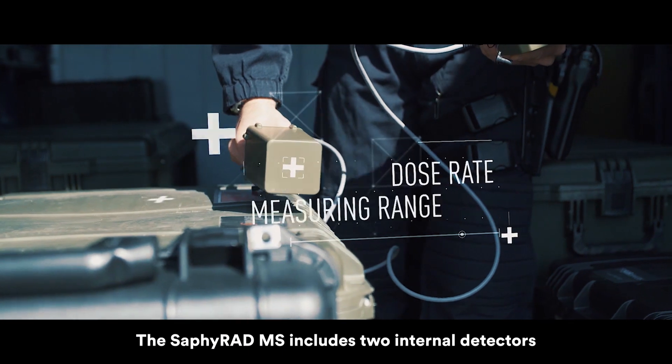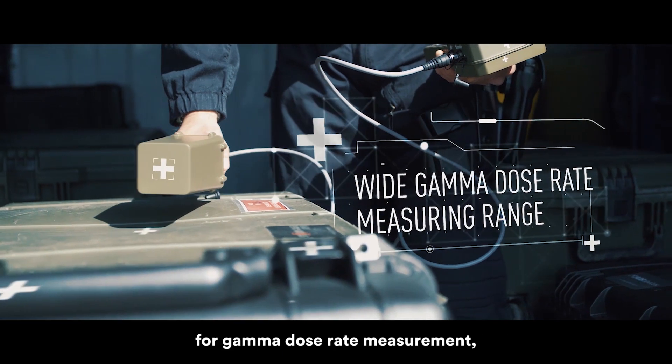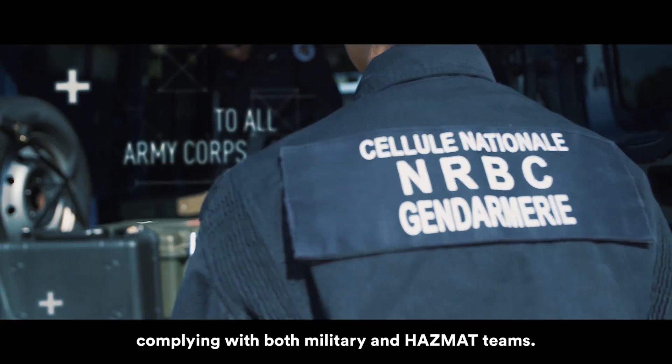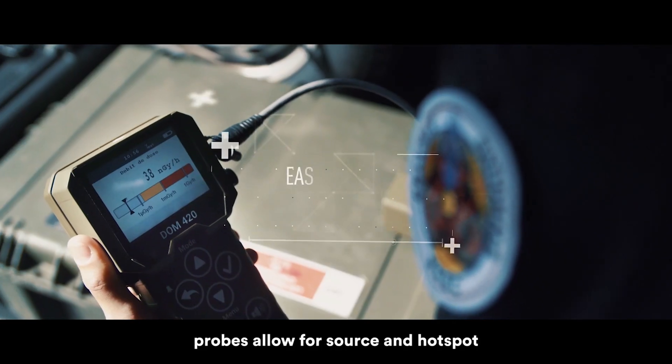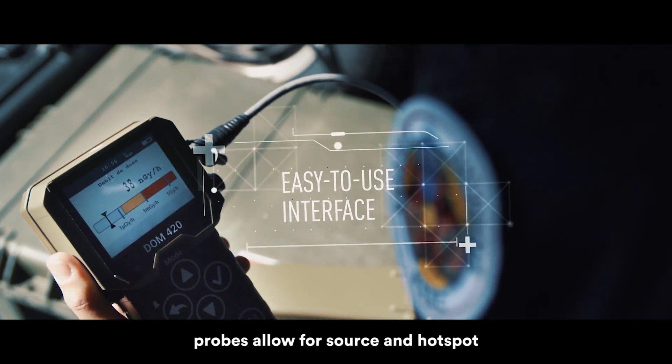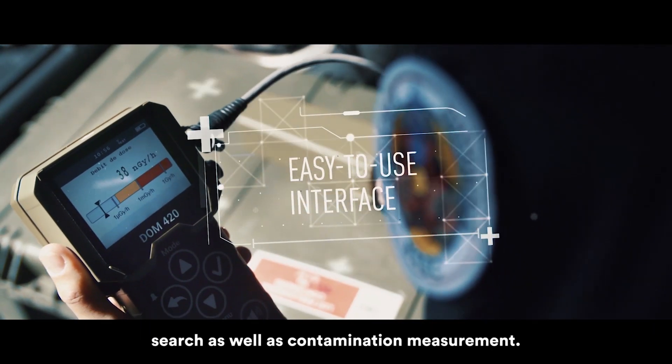The SAPPHERAD MS includes two internal detectors for gamma dose-rate measurement. Complying with both military and HAZMAT teams, this survey meter and its external smart probes allow for source and hotspot search as well as contamination measurement.